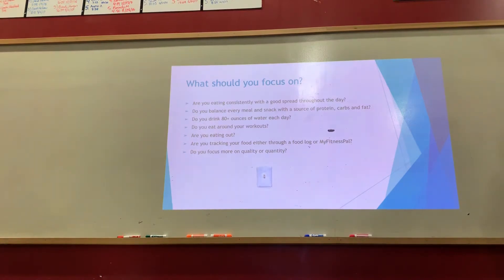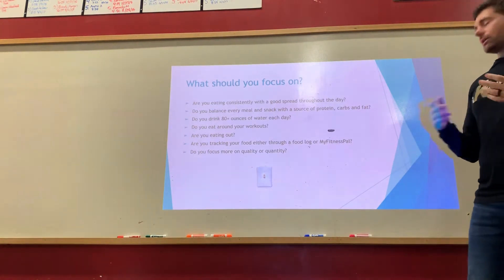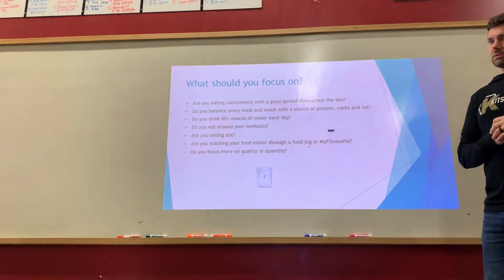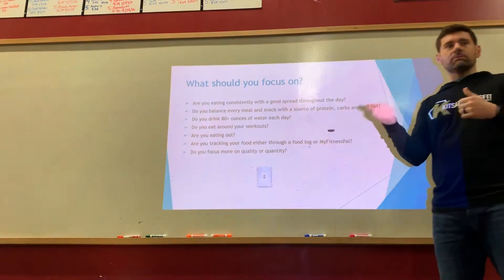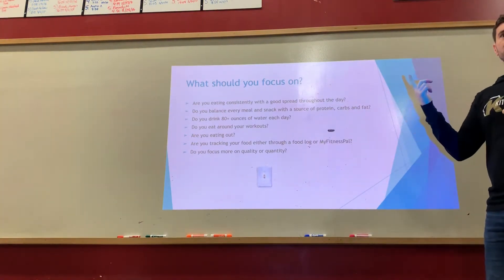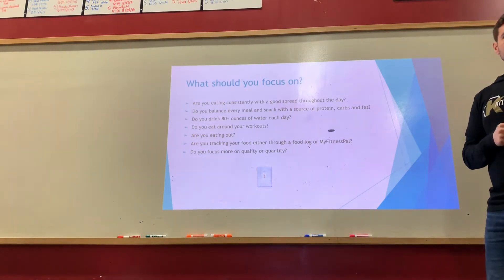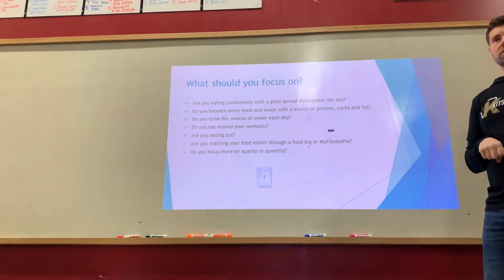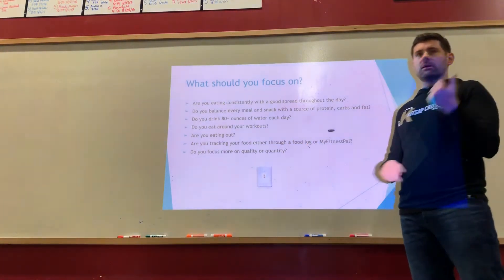Do you eat around your workouts? I don't really care if it's before or after — I personally don't like eating before working out because it sits in my stomach. But after your workout, have some type of snack with protein and carbohydrates. Fats are harder for the body to use immediately as energy, but carbohydrates will allow your body to pull in that protein to rebuild the muscles you just worked.